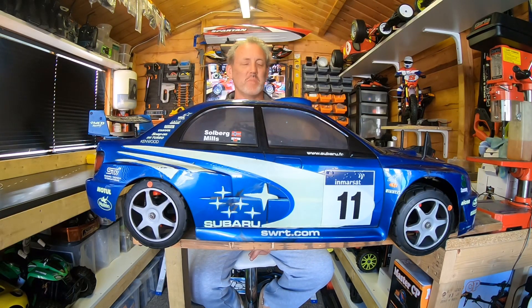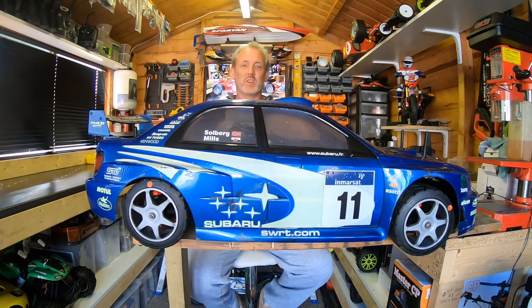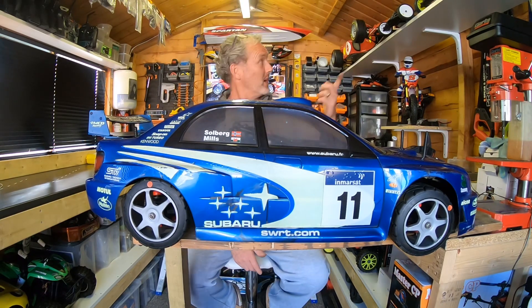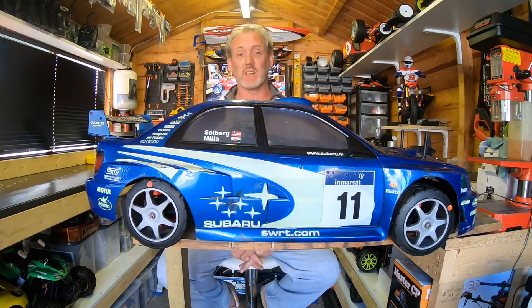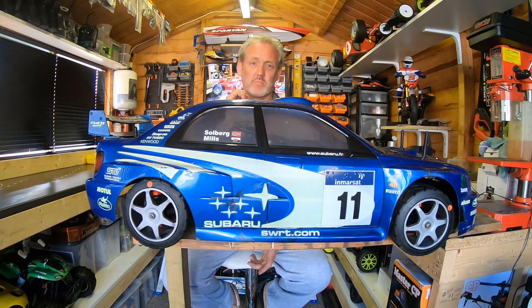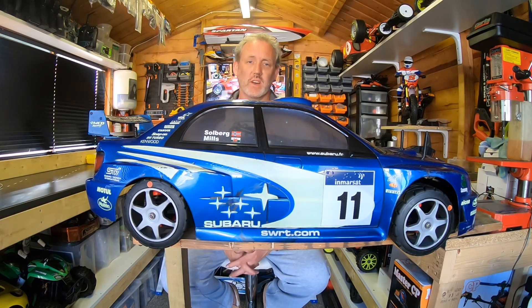Hi folks, RC Shed again, Mark Jordan. Welcome back to another lockdown video. And this one is a continuation of my video I did for my FG 1.5 scale Schumacher FG petrol race car, which was my number one favorite car. And if you've watched that review, you'll know all about how much I love that car.